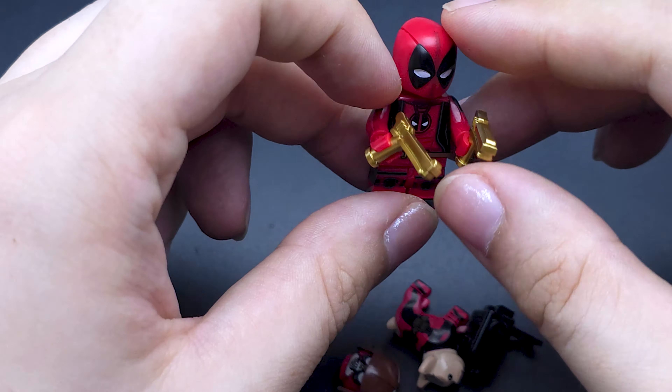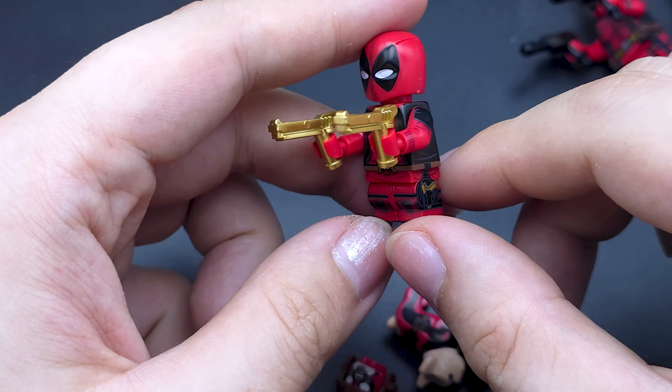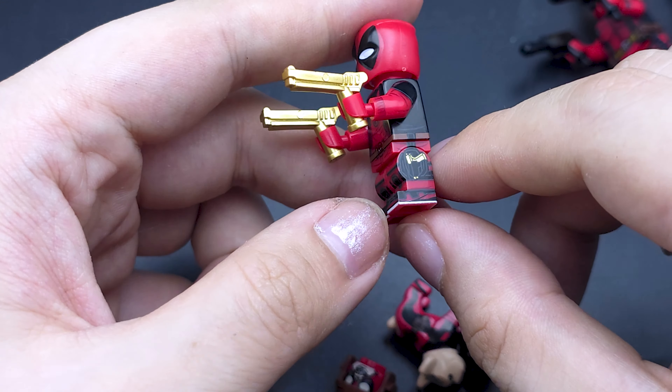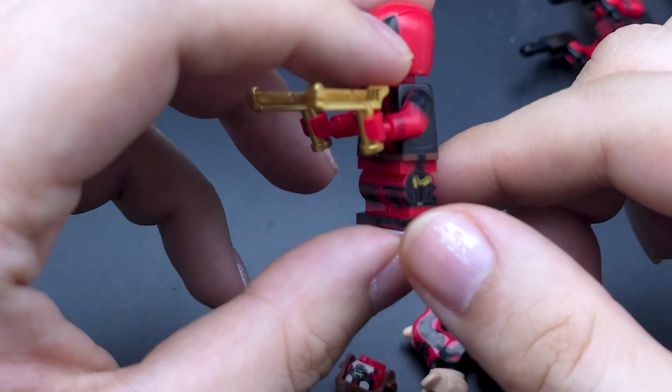Speaking of Kid Pool, we have another figure here, but he comes with golden pistols and a transparent one, so you can give these to Deadpool if you want. He's just got these tiny golden pistols printed on the side of his legs.